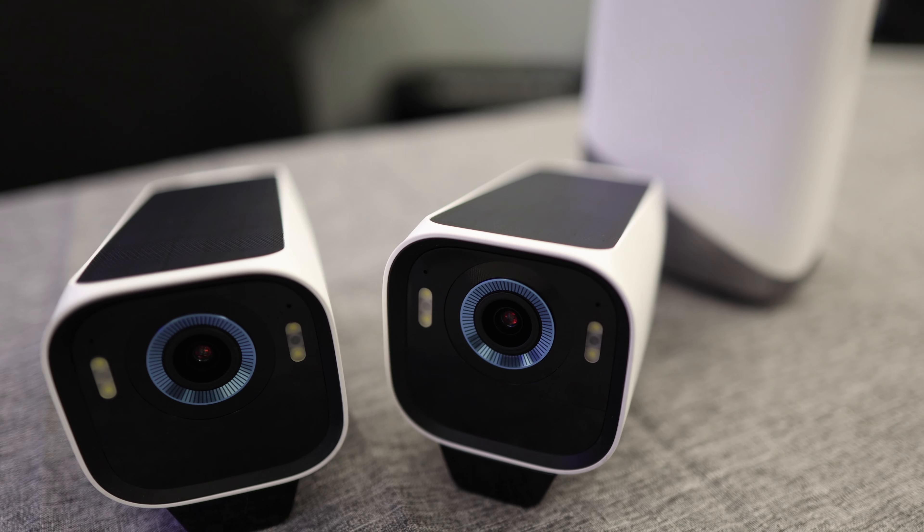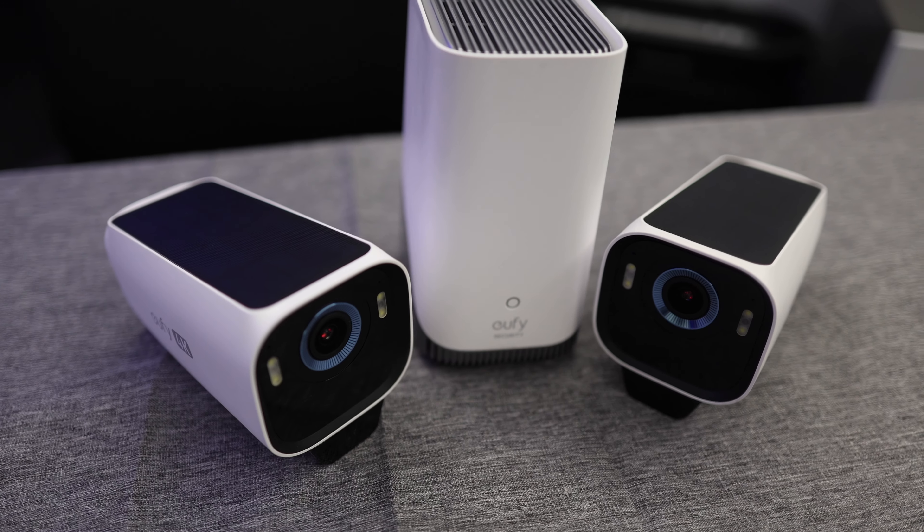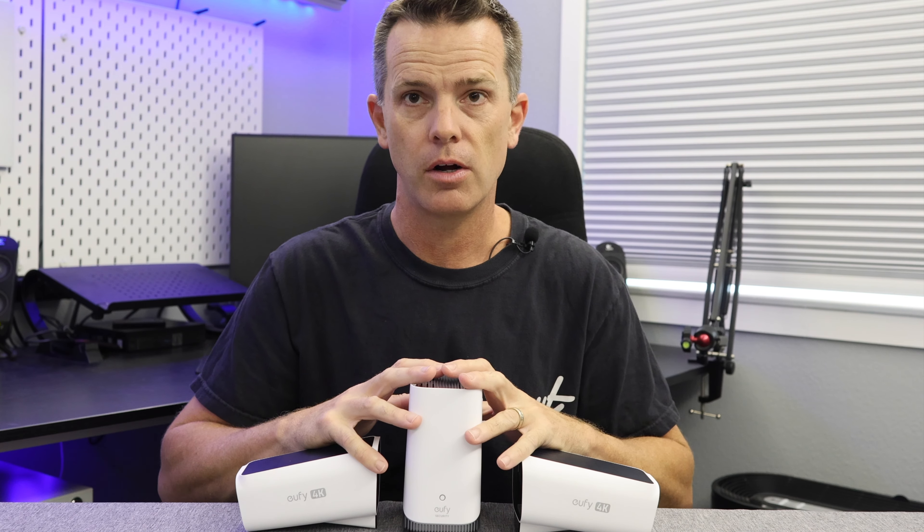In this video we're going to be checking out the latest offering from Eufy — these are the Eufy S3 Pros. These are the latest in a long line of security cameras from Eufy. We're going to get these installed, show you the installation process, then really test them and show you how they work in all different conditions. At the end of the video we'll go over all the pros and cons so you can make an informed decision whether you want to spend your hard-earned money on these or not.